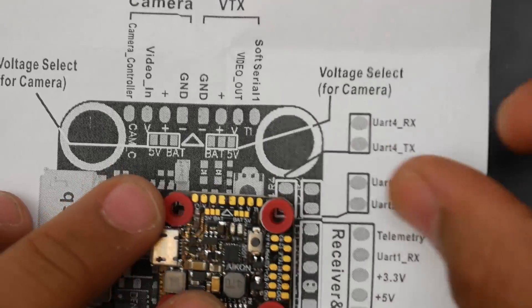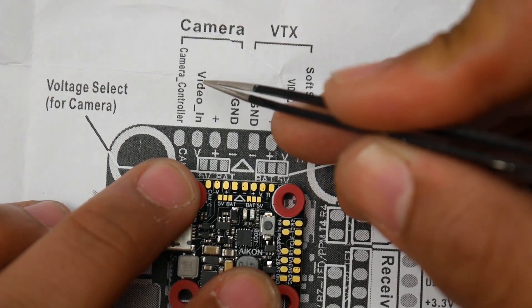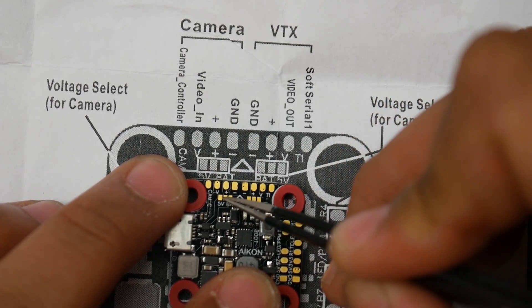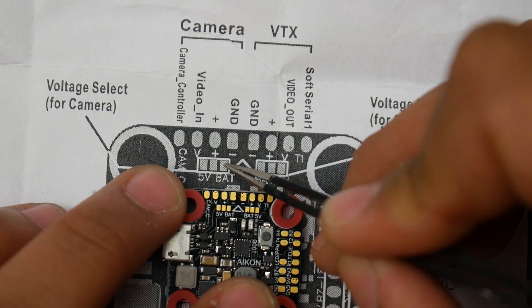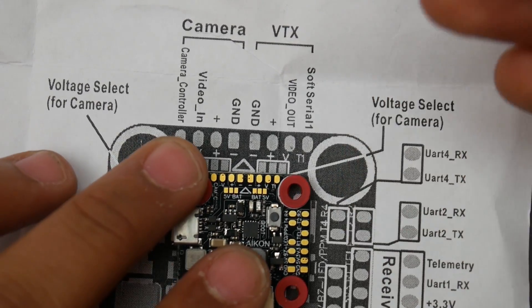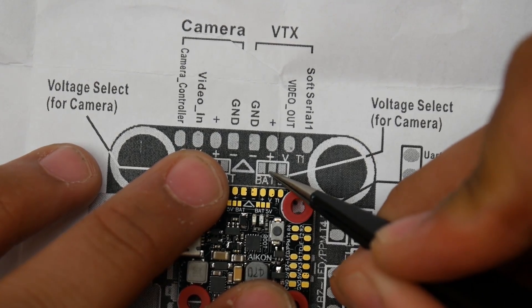This thing even has camera control. Looking at the pads: the first four are for camera — camera control, video input, plus, and ground. If you wanted to give 5 volts to your camera through the plus pad, you'd bridge those two together. If you wanted battery voltage, you'd bridge the other two. Same thing applies for the VTX pads, which is really nice for micro builds.